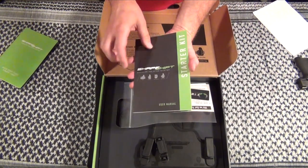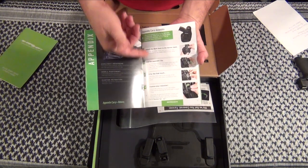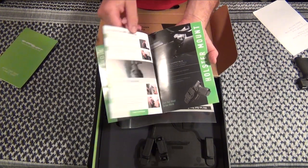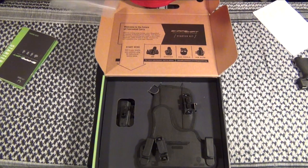The user manual is one of the greatest I've ever seen — color pictures, very well explained. It's very easy to put these together once you've done it a couple of times.